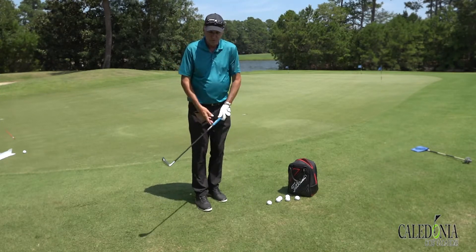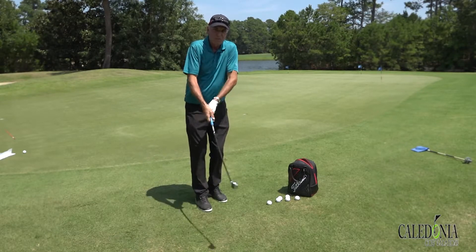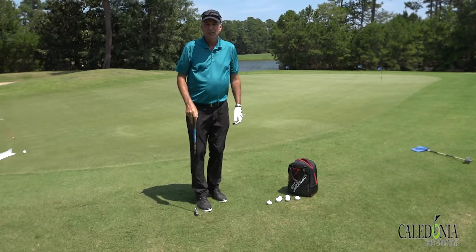But I think you'll find if you do get a little flippy with your chipping, that's going to help.